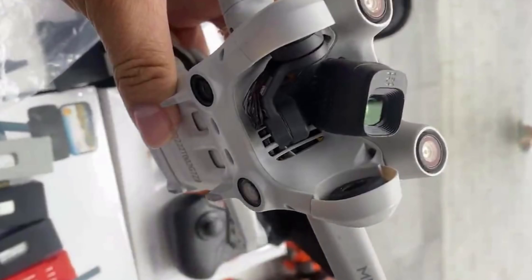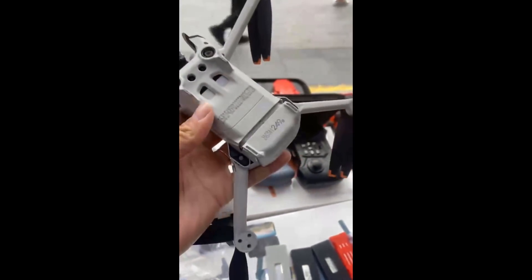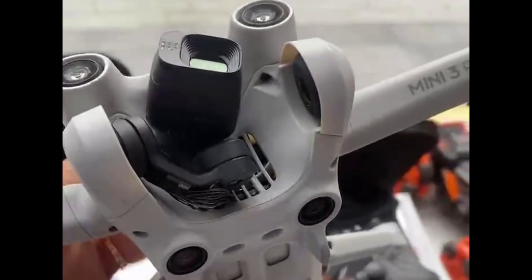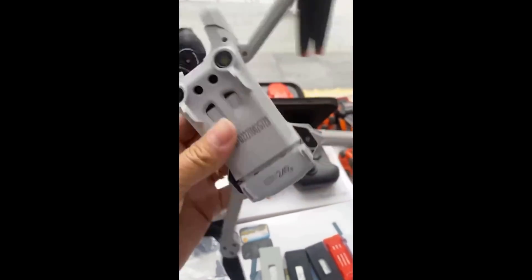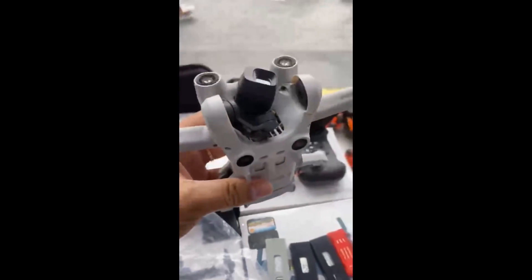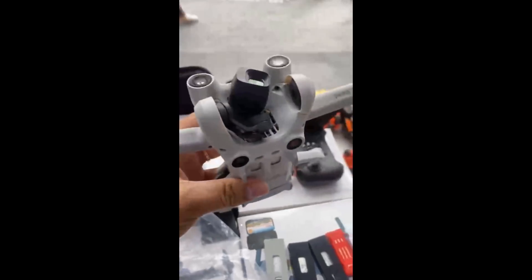Obstacle avoidance. Although this drone really is the ugly child of the DJI family, it does show some chunky sensors on the front and bottom, which will give us the long-awaited avoidance and therefore allow things like waypoint missions and tracking. Although you can achieve this with the current Mini 2 and a copy of Litchi, that is not without considerable risk, as the earlier drone does not have obstacle avoidance sensors.